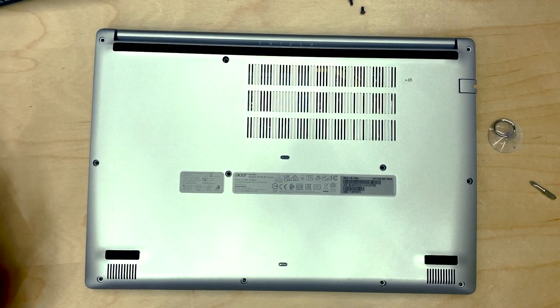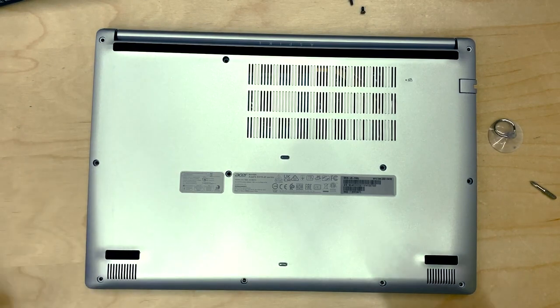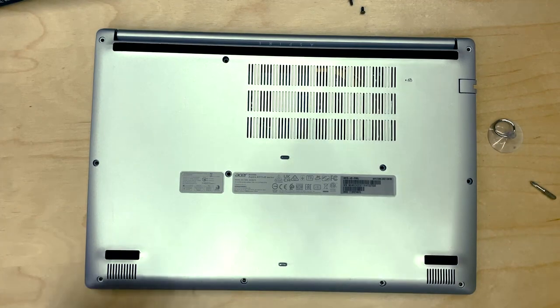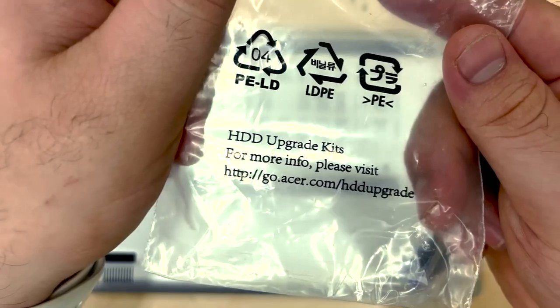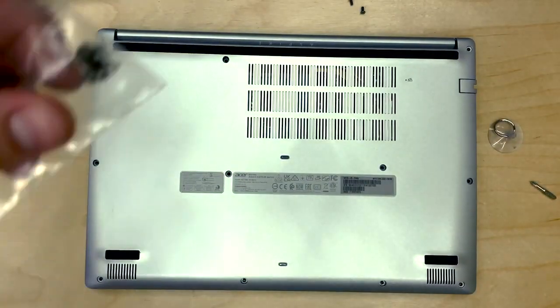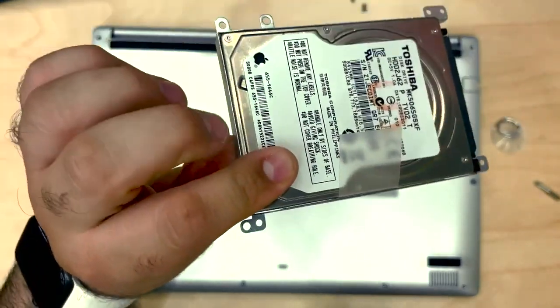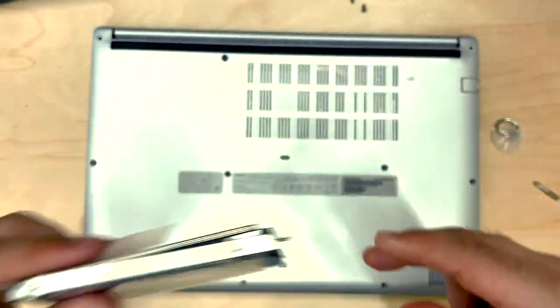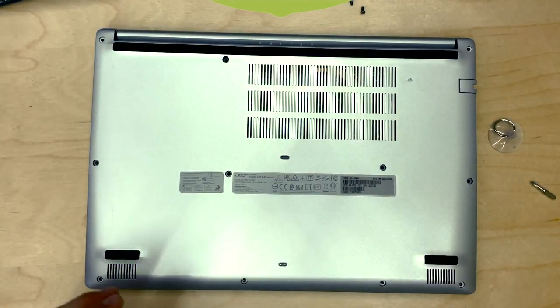Hey guys and welcome back to this week's iFixit video. Today I'm going to be showing you how to upgrade the storage in the Acer Aspire A515-45 series. I have with me the HDD upgrade kit, which conveniently came with the laptop when I bought it. It comes with eight screws, a bracket which I've already applied onto my storage, and the cable that you're going to need to plug in the hard drive. So let's get started.